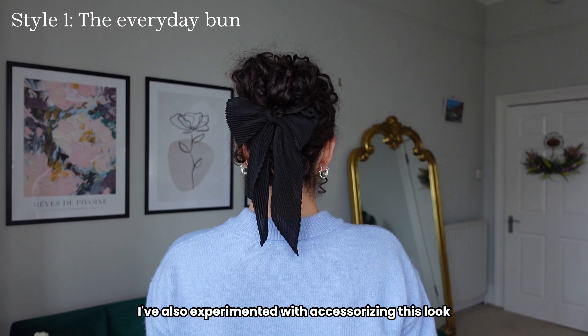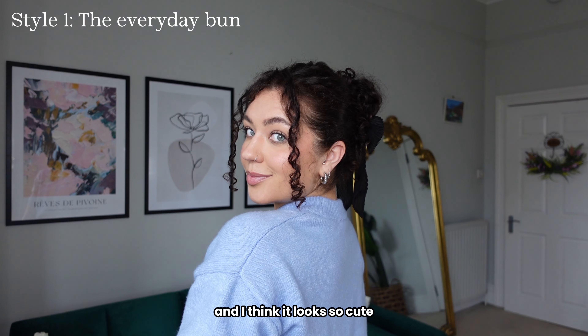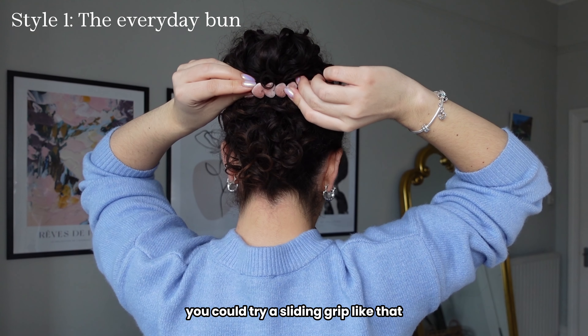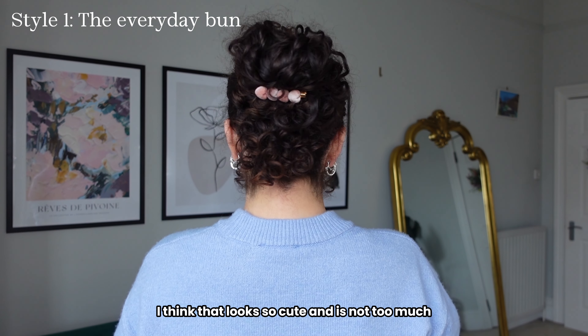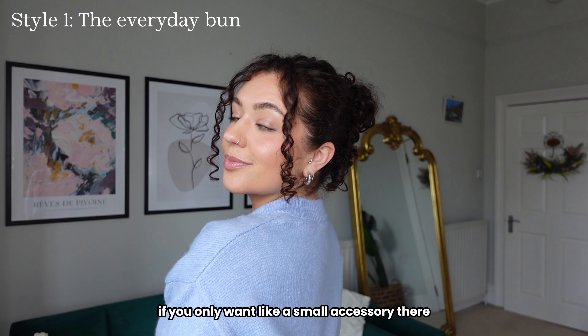I've also experimented with accessorizing this look. I put a clip-on bow there and I think it looks so cute, or for something a bit more subtle you could try a sliding grip. I think that looks so cute and it's not too much if you only want a small accessory.